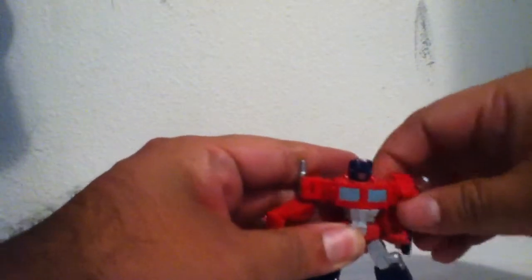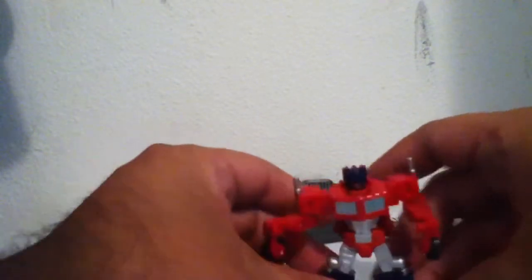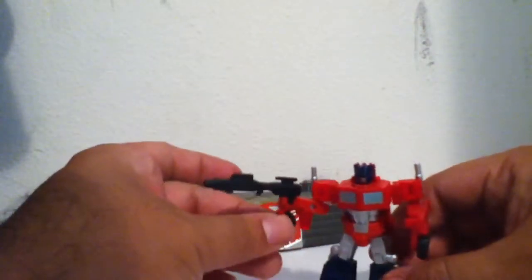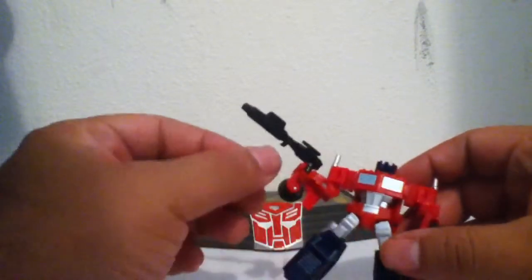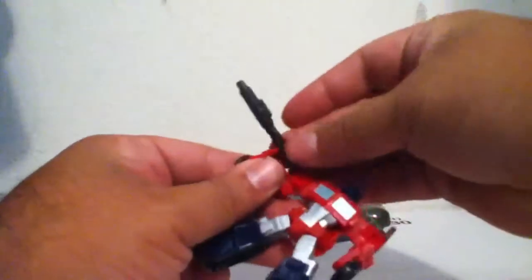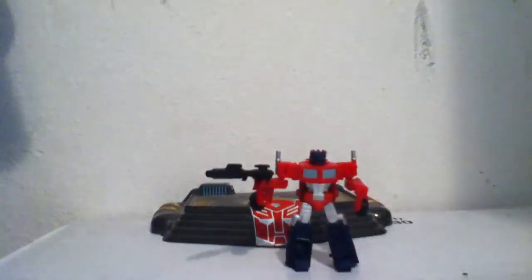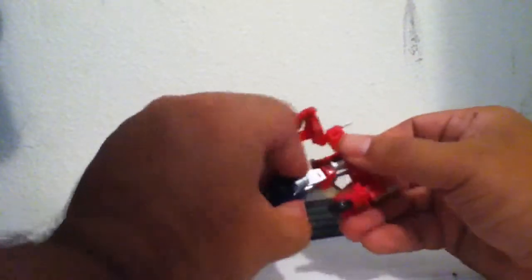He does have some articulation — his hands move just a little bit, in and out. I gave him a little custom gun — I got this gun from the Dark of the Moon 2-pack, so it's kind of a little custom work on his hand there. It's a kind of little G1 touch.